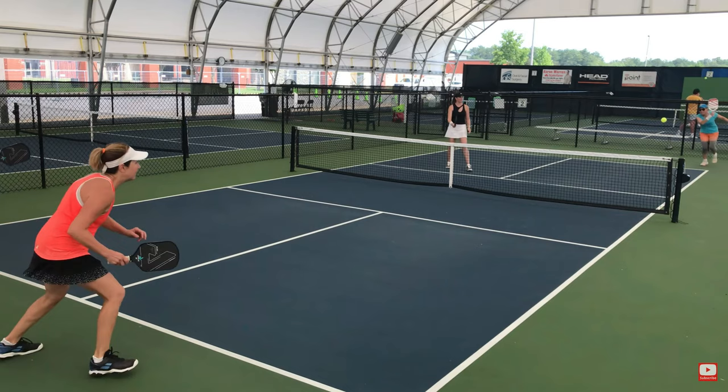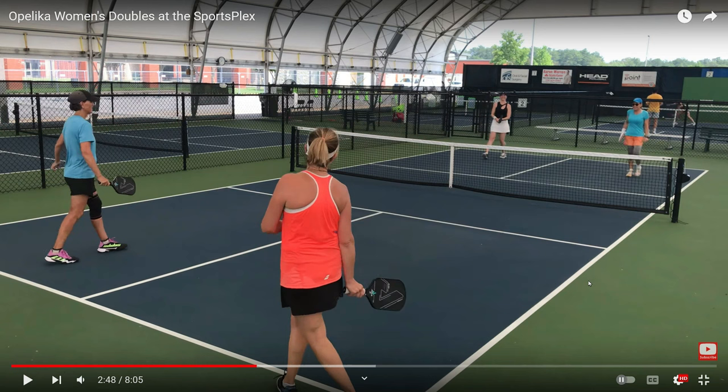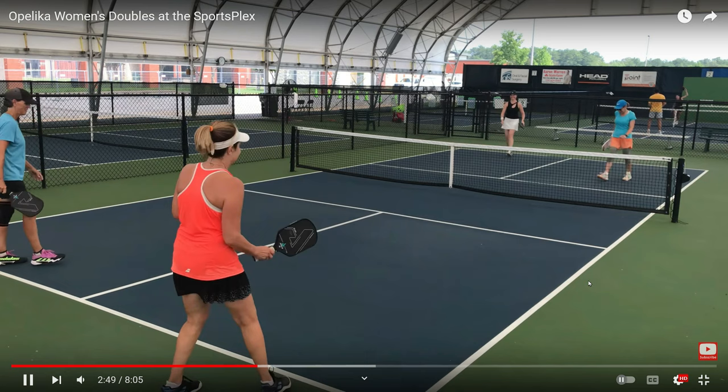There's that spin again and she misses yet another one. So that is four missed shots because Karen is putting side spin on the ball. So far it is not working out for her. She has made four mistakes and it has worked once. The negatives are four, the positives are one.